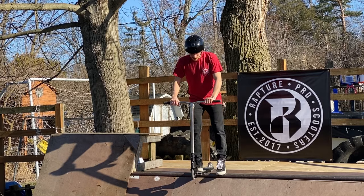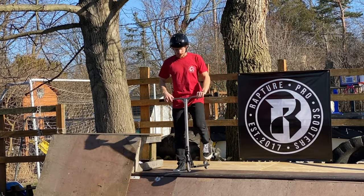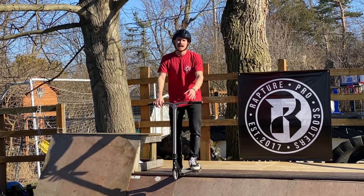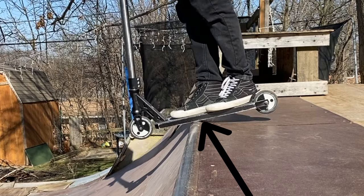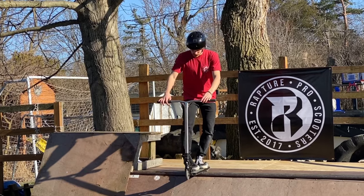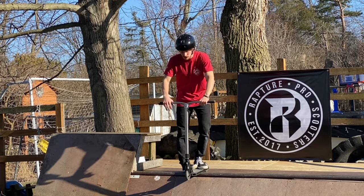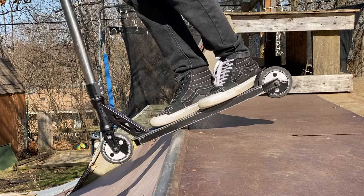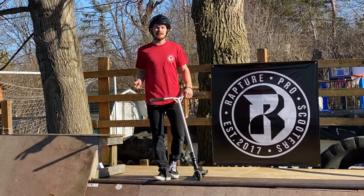Keep that back foot set up on the side, throw your head forward just like before, lean in, teeter-totter over, and drop in. It's almost identical to dropping in with one foot off. A quick cheat: keep your scooter deck 50-50 on the coping and rest your heel on the coping for comfort as you drop. When your front wheel hits the ramp, lift that back wheel slightly to get it over the coping, then pump down — and the rest is history.